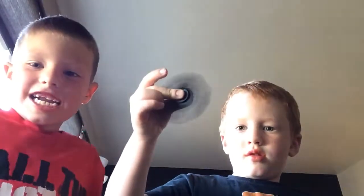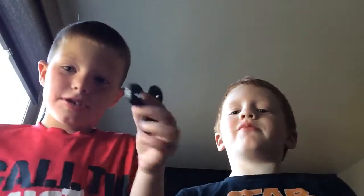He has trouble with it sometimes. There you go, he got it. See? He was trying to do it.